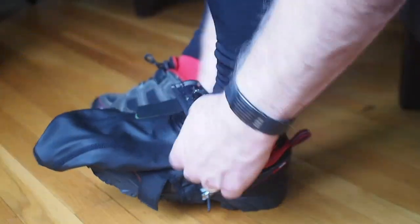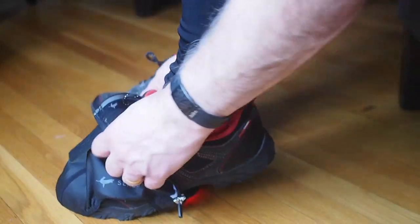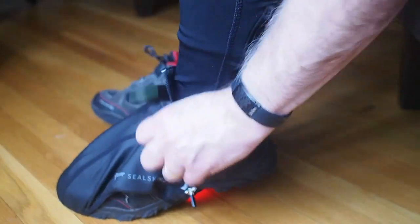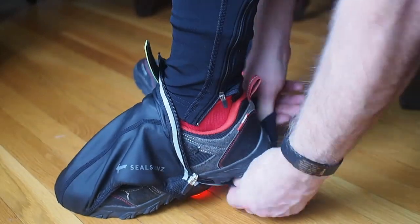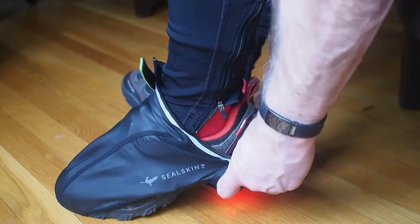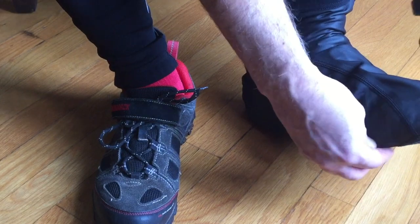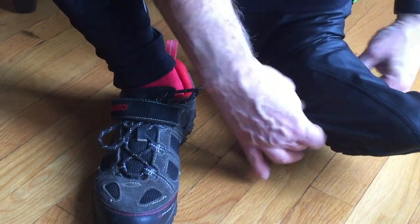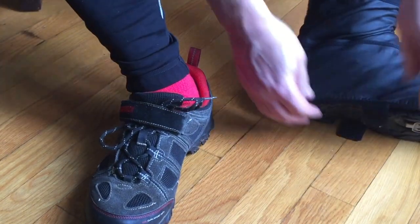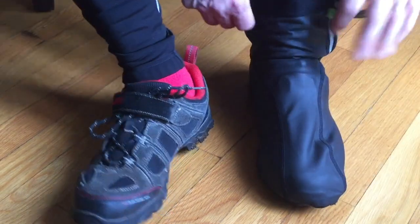I tried them over a few of my normal street shoes and they still seemed a little small. So I ordered the next size up — extra large. Fortunately, these fit over my shoes perfectly and they seemed to be just the right fit. As I looked over some of the other reviews, others seemed to have the same problem. So unless you have a really compact shoe, you might need to go with the size larger than they indicate.